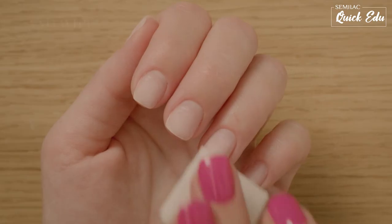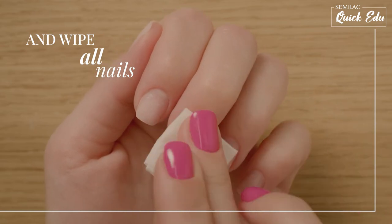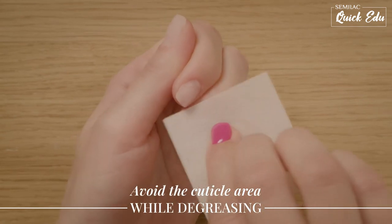Wipe each nail using the four corners of the pad. Try not to touch the cuticles to keep sebum off them.